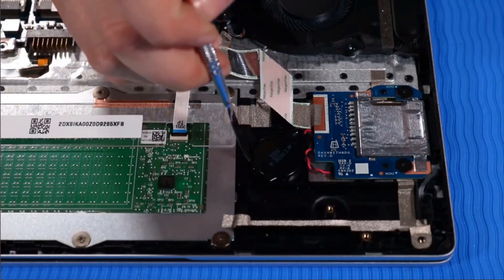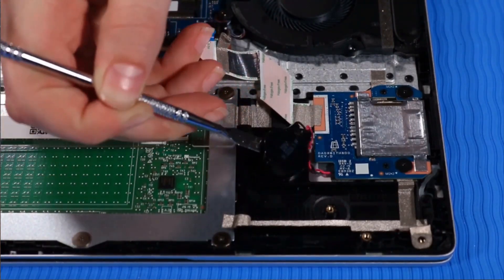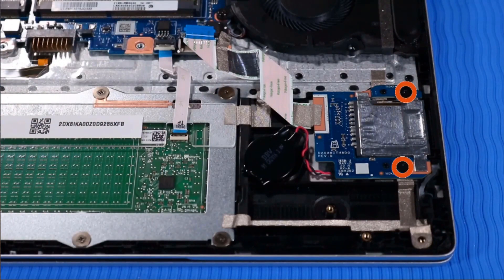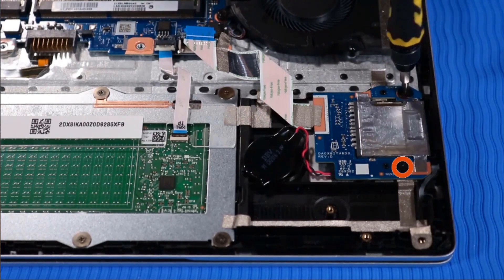Detach the RTC battery from the adhesive that secures it to the top cover. Remove the two P00 Phillips-head screws that secure the SD card reader to the top cover.